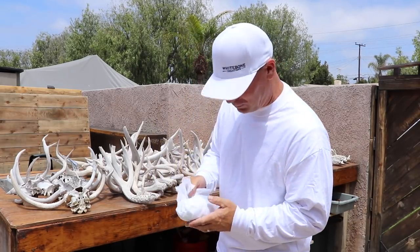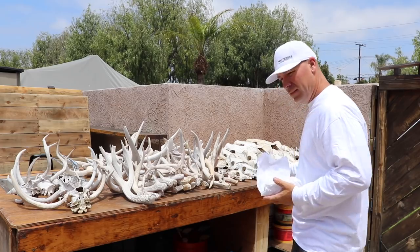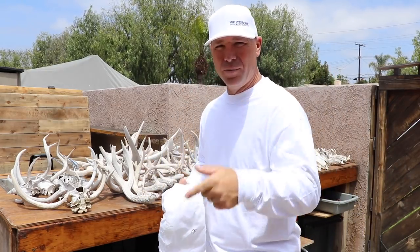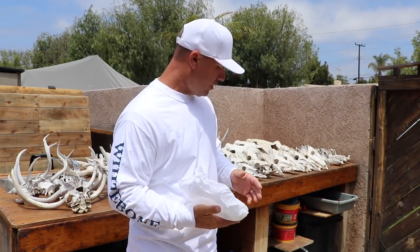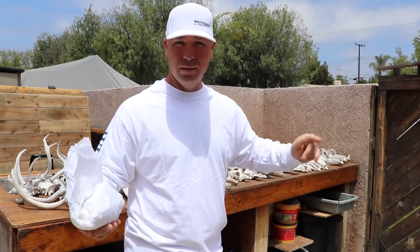What is happening, party people? I put this up for your viewing pleasure — just some chalk whites and some deads from this year. Shoot me a comment on what you do with your dead heads and chalk antlers, I'd be curious to know. I think I'm gonna build like a great big tree out of it — like a bone tree.